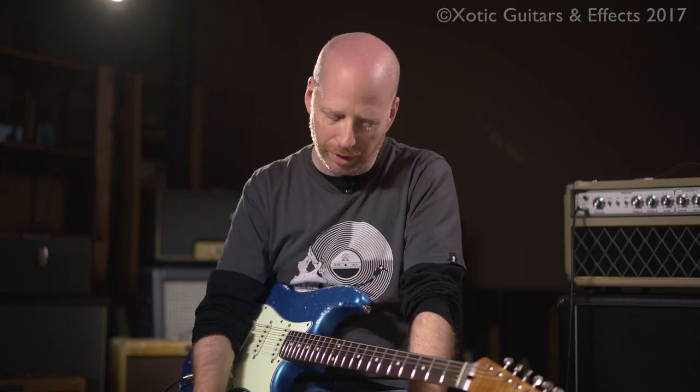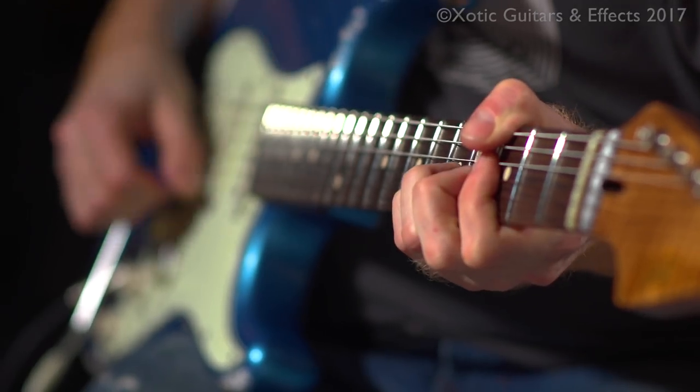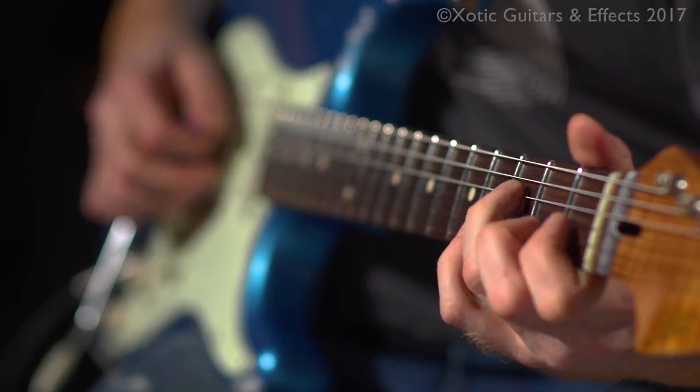The other reason the extra gain is useful is when you play Les Pauls or guitars with humbuckers — it can actually act like a really nice overdrive, almost like you're playing through a cranked amp. Because it's a really natural sounding pedal — it's actually the most natural sounding pedal I know. That's why I've been using it since it first came out.